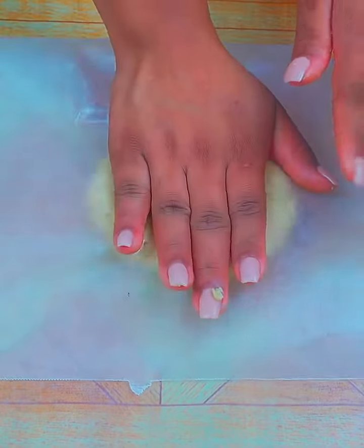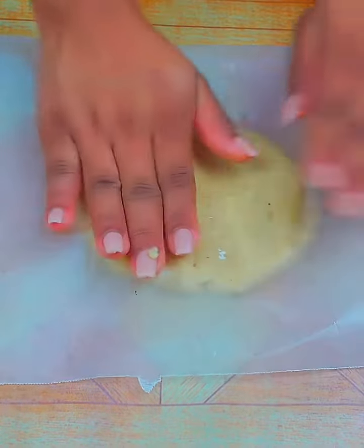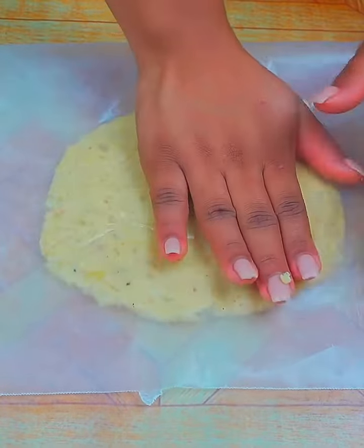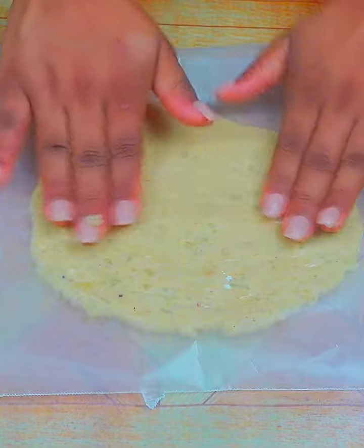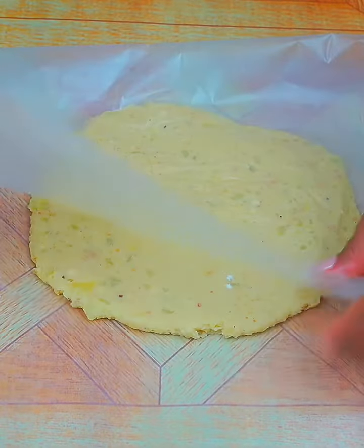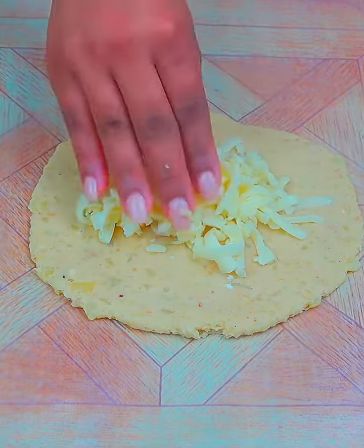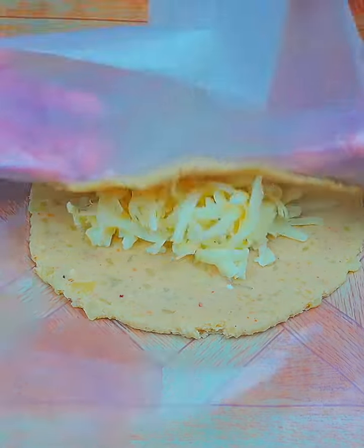On a piece of waxed paper, I will put a portion of the dough and crush it. We must use wax paper to prevent it from sticking, or use a bag smeared with a little oil so that it does not stick. Now in the center I will add a little grated mozzarella cheese and I will fold it over, giving it this shape.